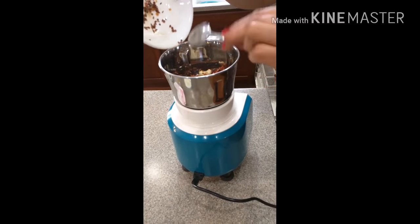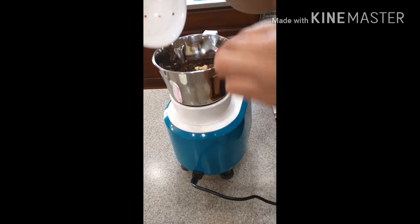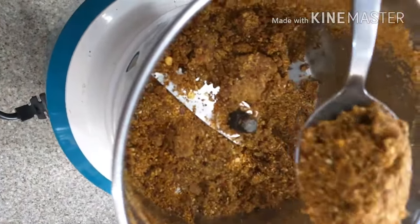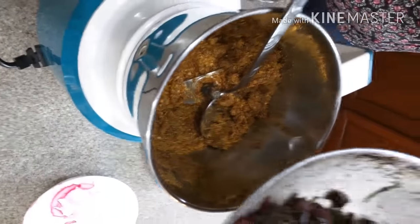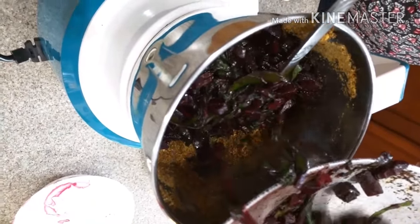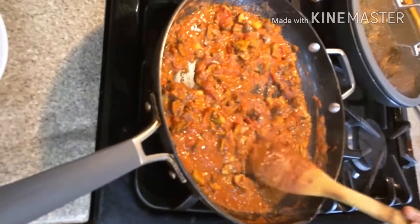These are the roasted dals and red chillies for the beetroot chutney — make a coarse powder, don't make it too soft. This coarse powder is the secret ingredient for beetroot chutney; it gives a lot of flavor to the chutney. Adding beetroot, beetroot leaves, salt, a little bit of tamarind, and water, then making a paste of it.